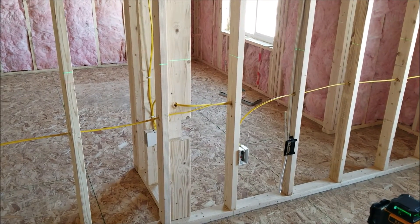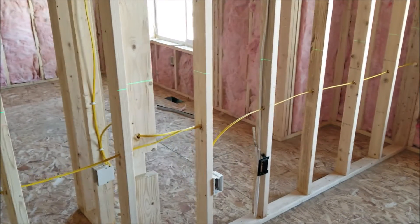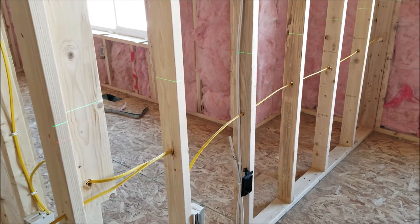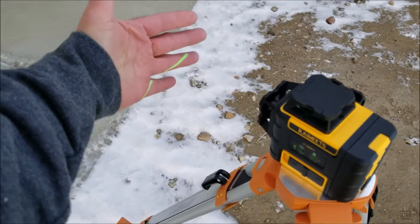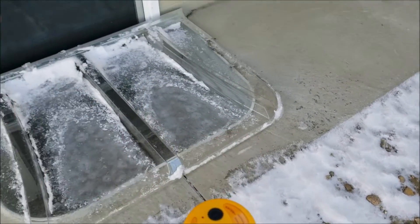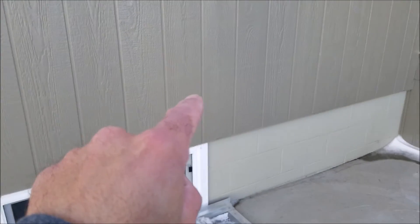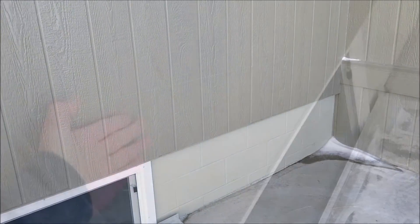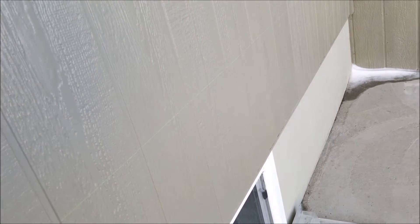Now testing with brighter lighting conditions: with both lasers on, the green laser is visible from a distance; moving a little closer I can see the red as well, but the green is way easier to see. Outside on a cloudy day with a little sun, with the target about 10 feet away, only the green laser line is visible — I can just barely see it. That's about as bright as it can get with the green laser still visible; any brighter and a laser receiver would be required.